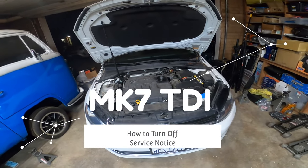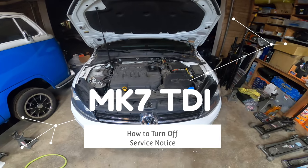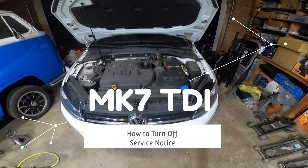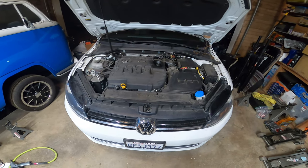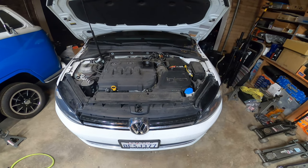Hey everybody, Pinchy Owl here, and we're back with another episode on our Mark 7 Golf Sport Wagon. Today's episode we're going to teach you guys how to reset that pesky oil change or oil service light. Let's get to work because it's Pinchy Owl's garage.